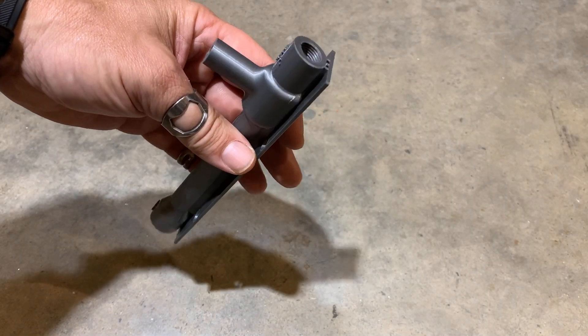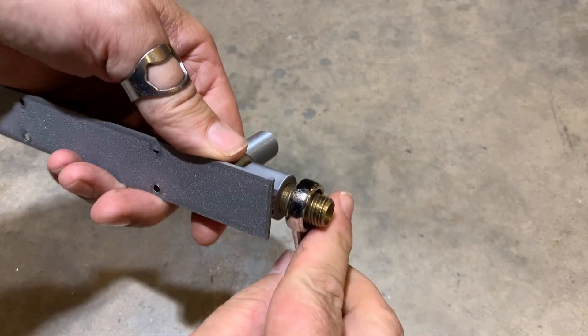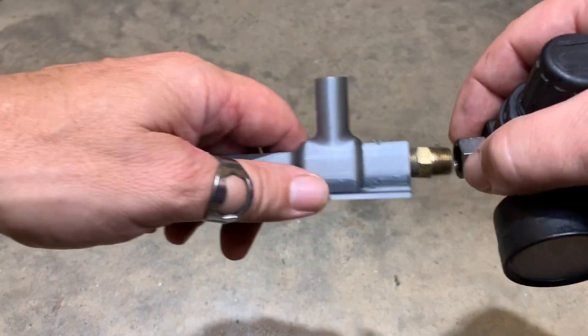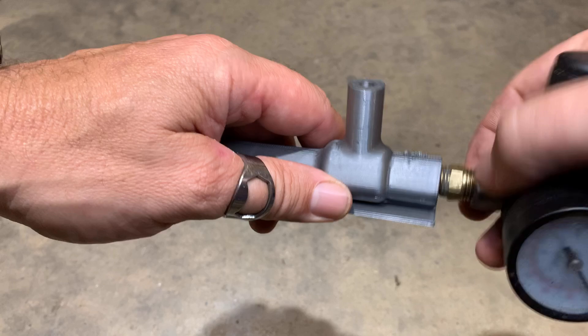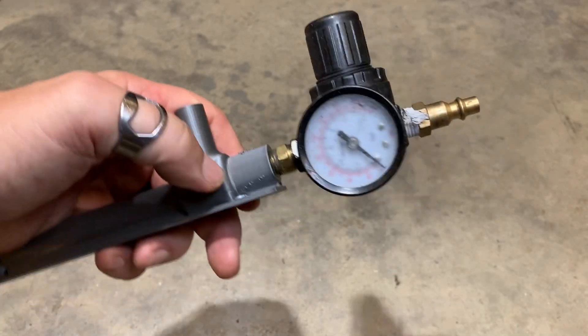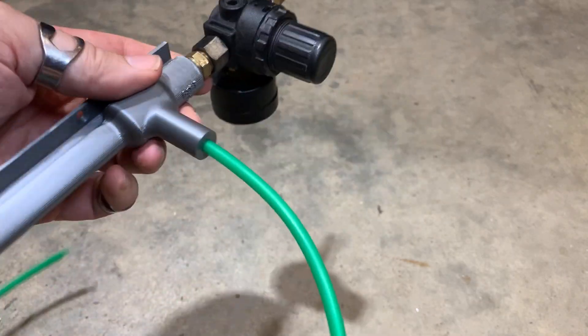The print already incorporates threads on the inlet so we can thread in an adapter. This siphon was not designed to operate at 150 PSI like my shop compressor, so we're going to put a regulator on to dial the air pressure down. I have one off of one of my paint guns, so we can just thread it onto the adapter — this will let me accurately set the pressure, though I can't read the gauge anymore. For the small-diameter tubing, it's just quarter-inch airline and it just pushes in. Perfect fit.